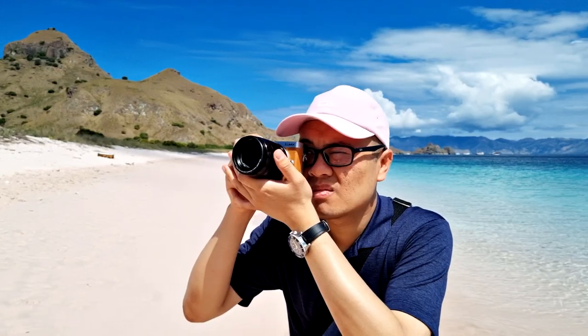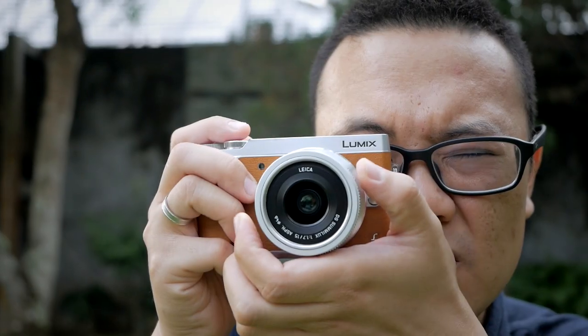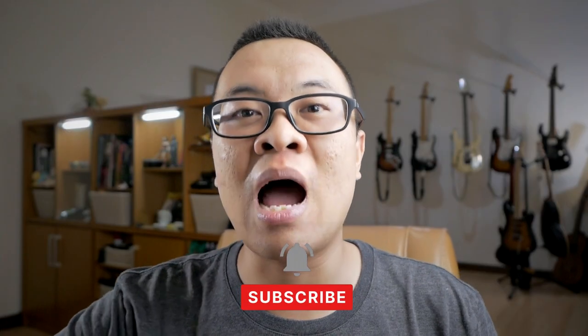Before we continue with today's video, if you are new to my channel, welcome! I'm Gary Uriawan. I'm a hobbyist photographer and also a hobbyist musician. If you are interested in those things, please consider subscribing to my channel.